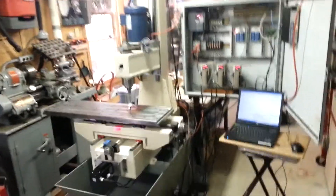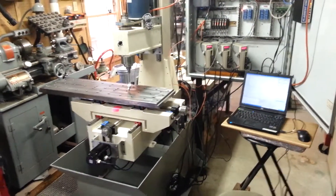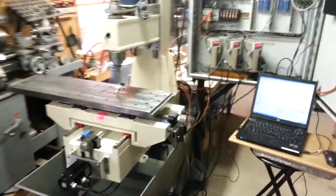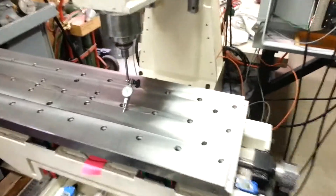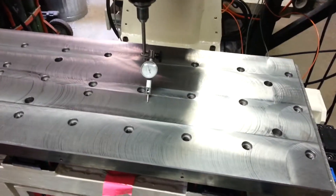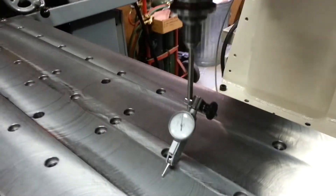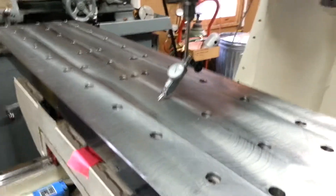Okay, today I'm gonna check the spindle squareness to the table. This has been one of the bigger challenges in this project — getting that thing square.